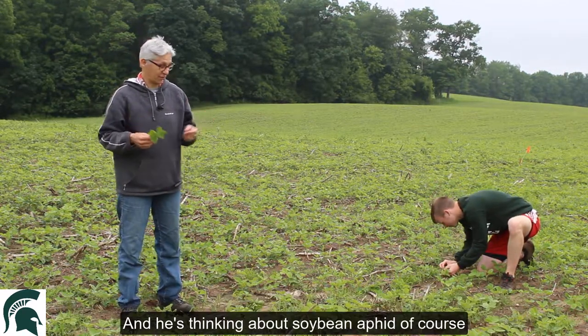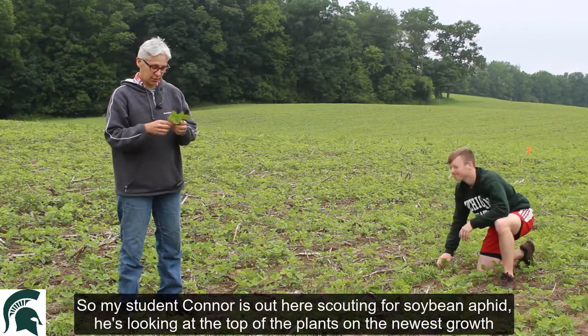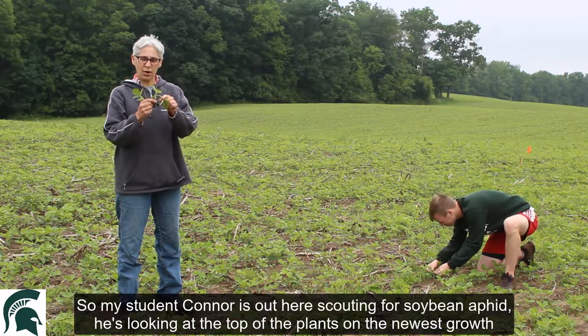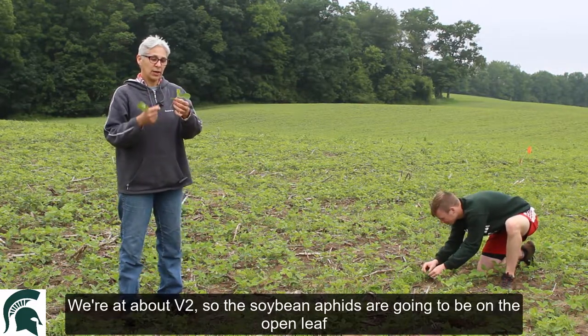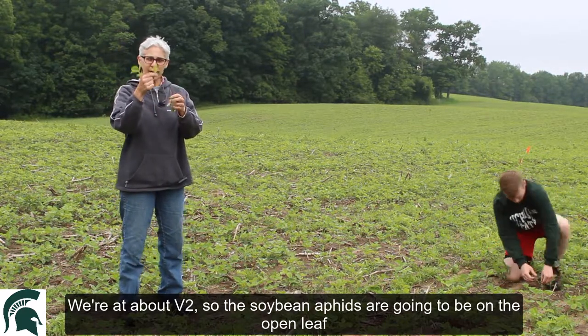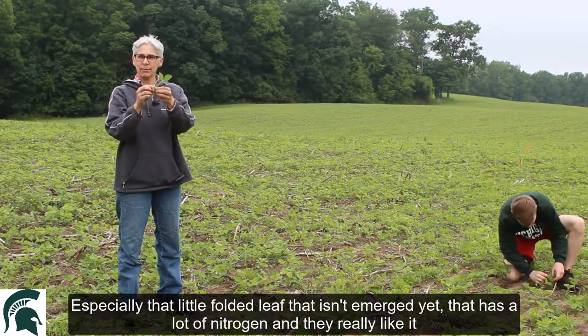He's thinking about soybean aphid. My student Connor is out here scouting for soybean aphid. He's looking at the top of the plants on the newest growth. We're about V2, so the soybean aphids are going to be on the open leaf and especially that little folded leaf that isn't emerged yet.